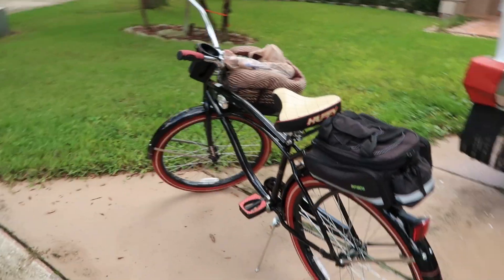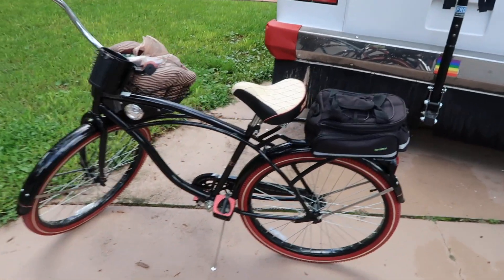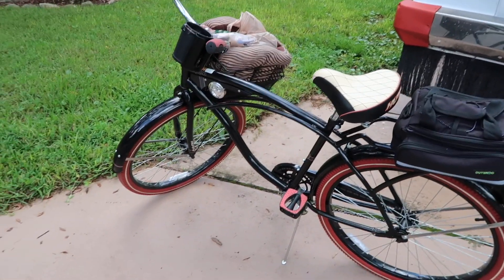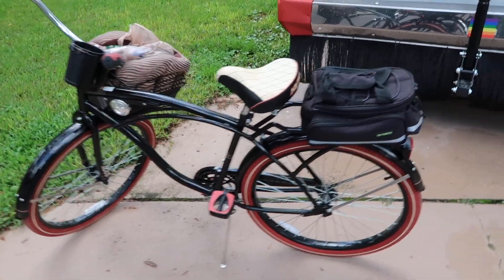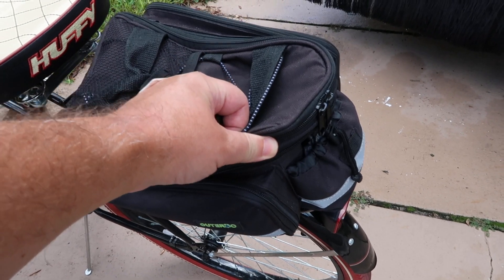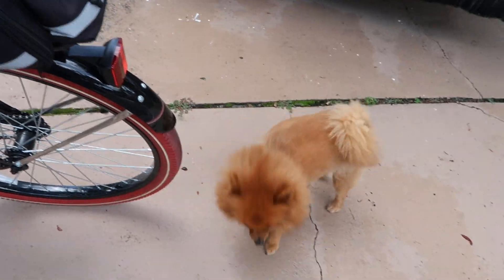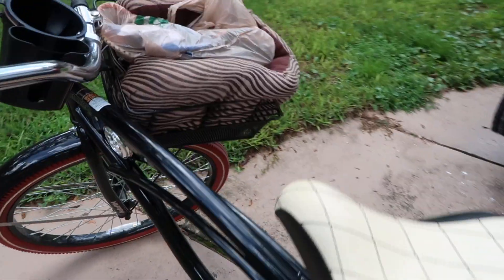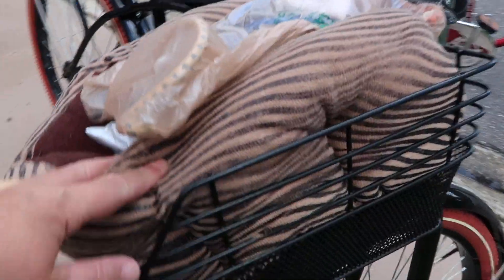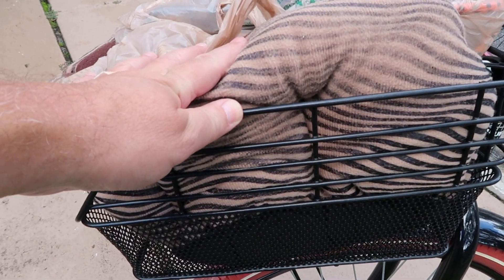Our bikes are not that heavy so I can pretty much just lift them up by myself without any help. Here is my bike — we both have beach cruiser bikes. This is a cool little saddle bag that I got, and I keep an extra inner tube in here, a water bowl, and some doggy treats for Ziggy. And then I installed an oversized basket on my bike, and I got a doggy bed — Ziggy is really comfy and he loves to sit up here and just ride along with us.